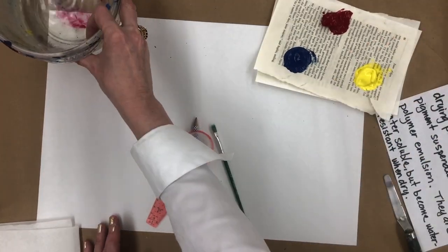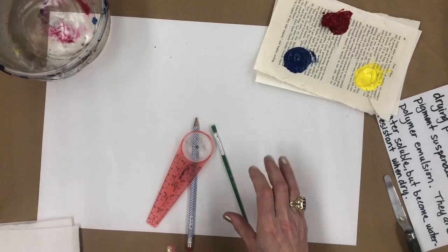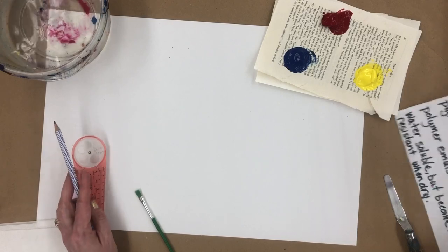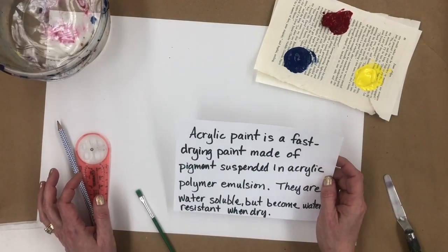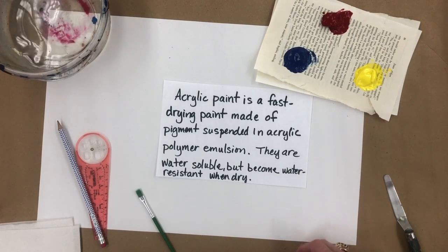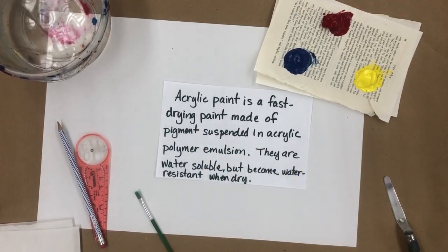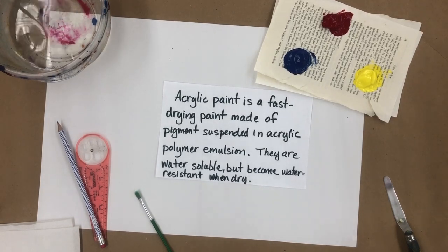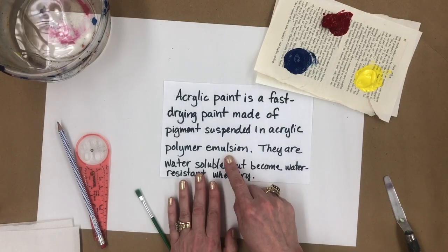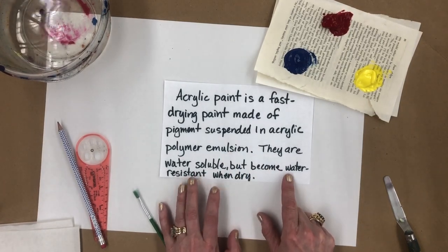And you're going to need a water dish and paper. One of the things that students ask me a lot is what is acrylic paint? Acrylic paint is paint that is a fast-drying paint made of pigments suspended in acrylic polymer emulsion. They are water soluble, but become water resistant when they're dry.